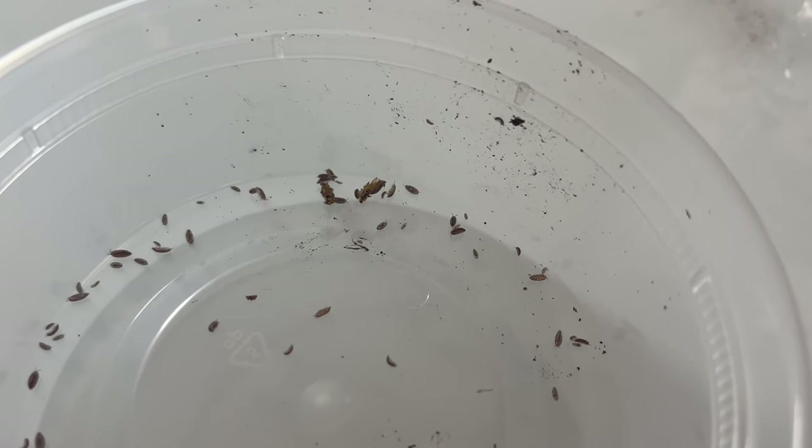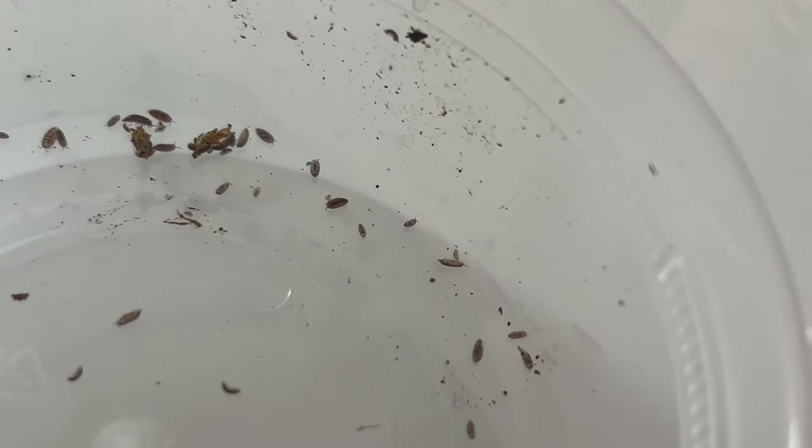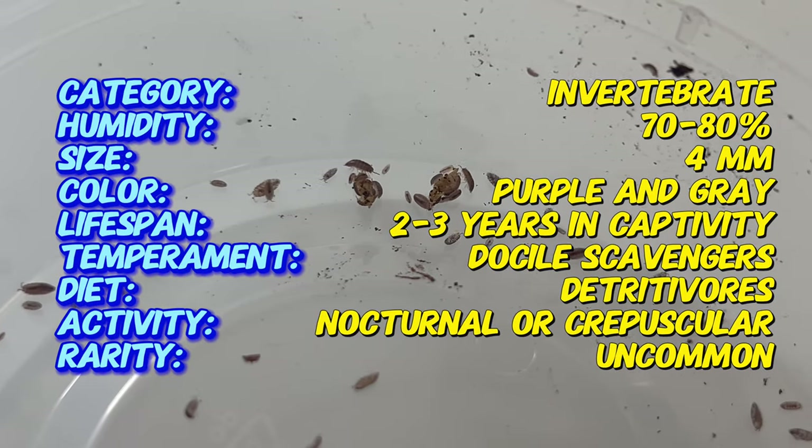These small crustaceans have adapted to thrive in moist environments, where they contribute significantly to the decomposition process. Their presence in various parts of the world today can be attributed to their popularity in the pet trade and their use in bioactive setups.